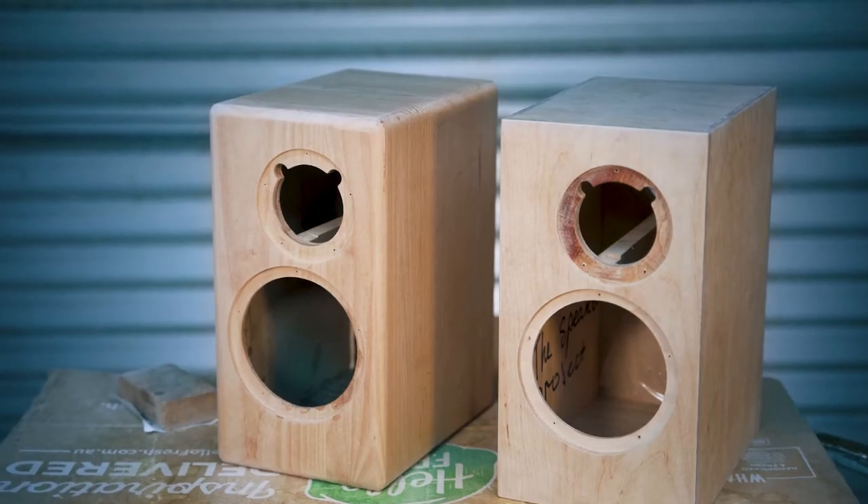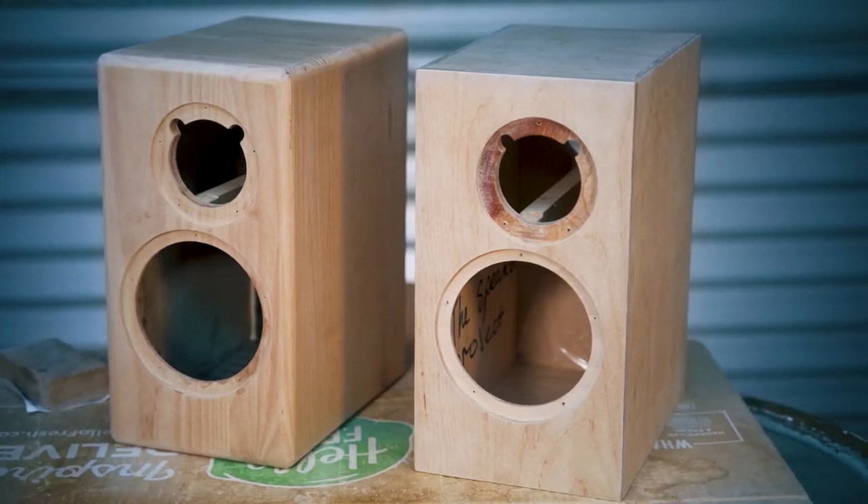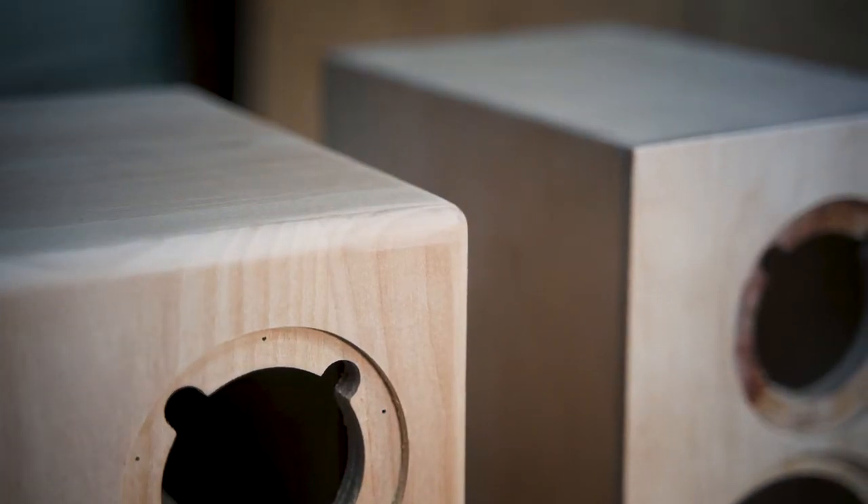I thought I'd throw in an extra step on how to router the edges. You might want rounded edges or you might want square — it's really entirely personal preference on aesthetics. If you want to put a rounded edge onto your speaker, you're going to want to use a power tool. Trying to do it with a hand sanding block or something like that is going to take you forever.